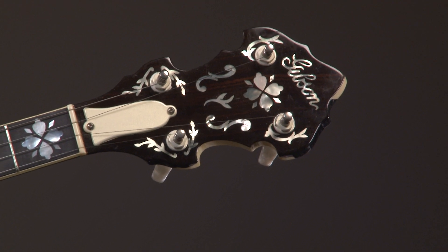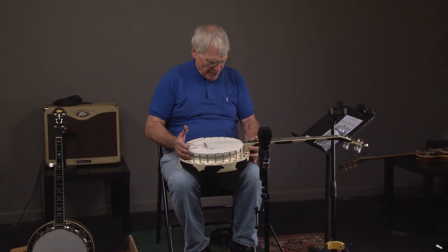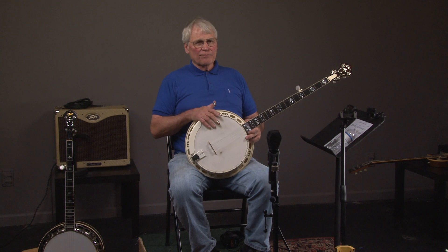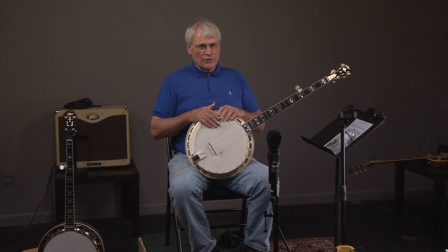There's a special truss rod cover. Just an incredible instrument. If you want something that's unique and sounds unbelievable, this is it. If you have more questions, you can call Andy at 404-372-5482. You can also go to the Banjo Warehouse and you'll get more pictures of this banjo.